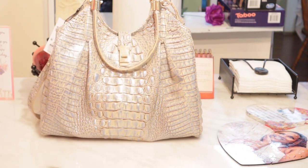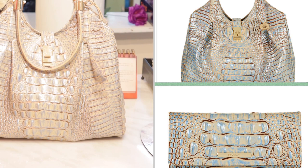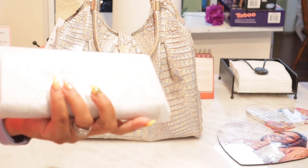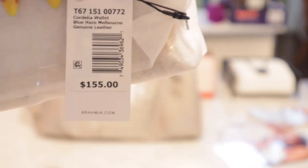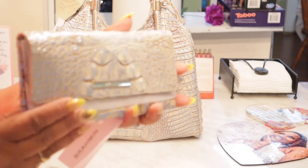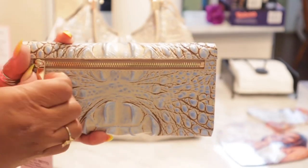I also got a matching wallet. I'm going to insert a picture so you can see the true color on the side. This wallet is called the Cordelia wallet. Here is the tag. It has a gold zipper on the back. Love it. Has Brahmin here.